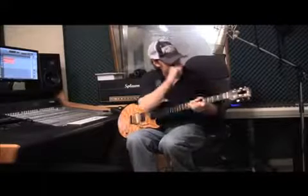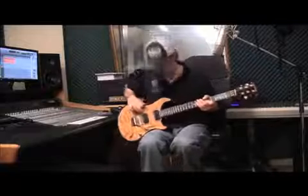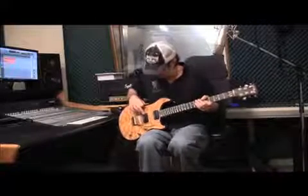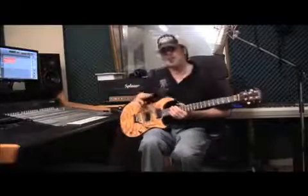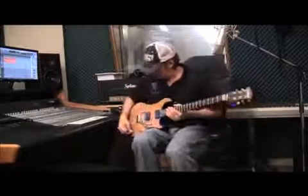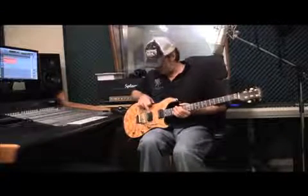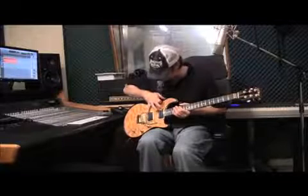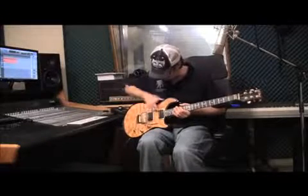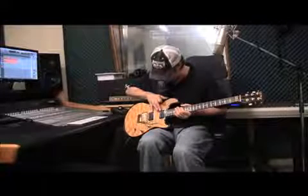This guitar has Seymour Duncan pickups. The Billy Gibbons Pearly Gates is the bridge pickup, and the Alnico Pro 2 is the neck pickup — I really like that combination. In position one you've got the bridge pickup; position two you've got the outer two coils of each pickup; position three you've got both humbuckers; position four you've got the inner two coils of each humbucker.